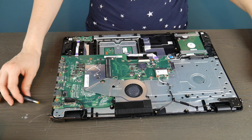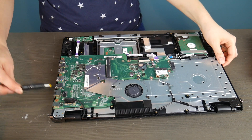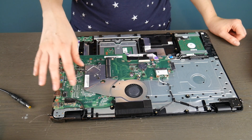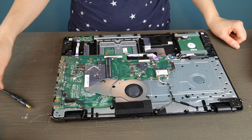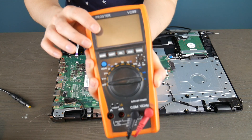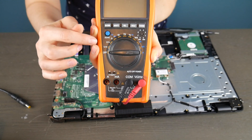We're going to go over one that is working and one that is not working. We're going to test two different kinds of power jack. This one's integrated into the motherboard and we're going to test another one that is not. For this I'm going to use a multimeter.